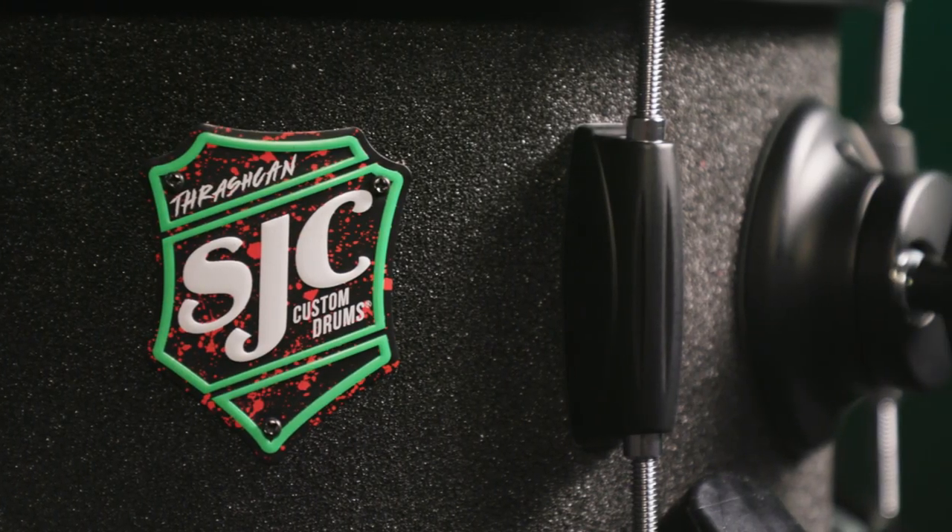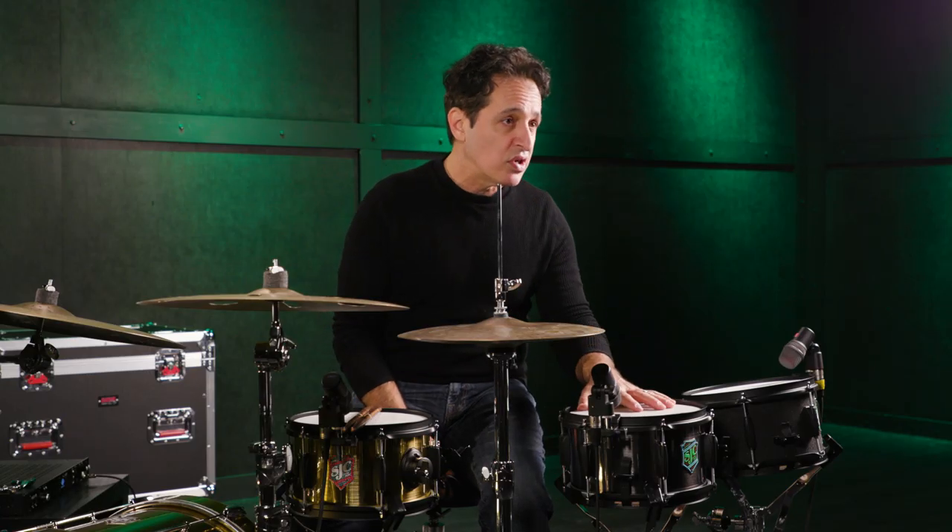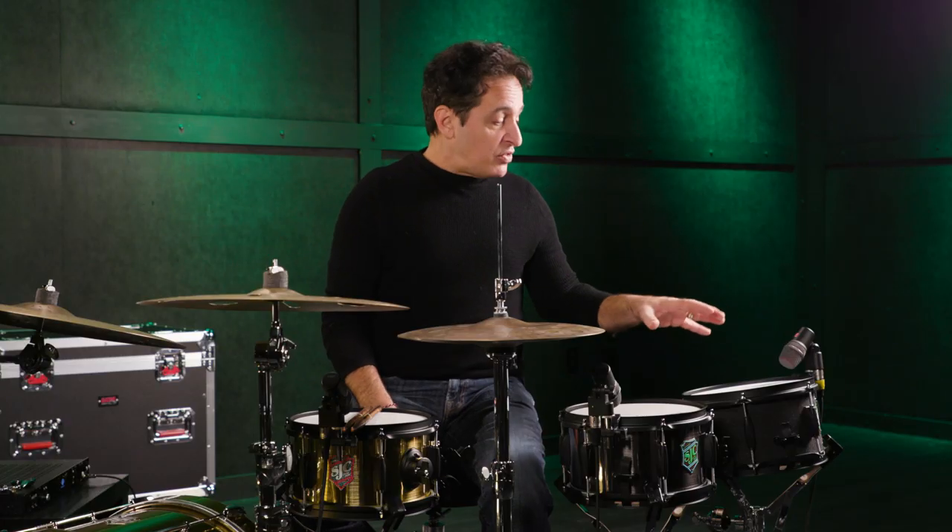You'll notice on all of these drums there's a pre-installed tom mount. That's because you don't have to have these drums mounted on snare stands. In fact, a lot of snare stands have a hard time holding small drums like this — the baskets don't get up to that 10 inch size that easily. So SJC made it easy for you to mount these drums a different way, on a cymbal stand or any kind of tom stand.